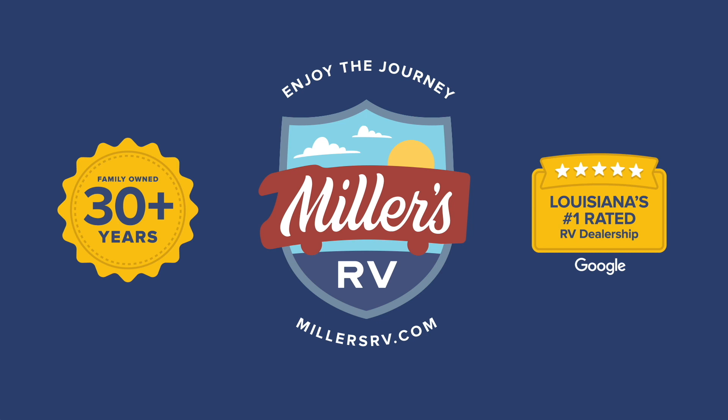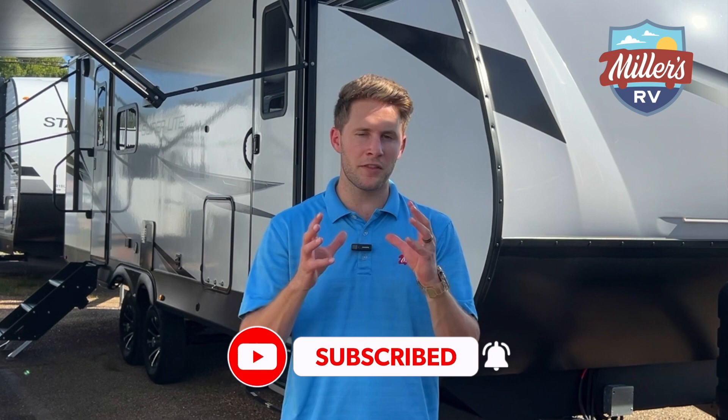So before I show you this awesome new fiberglass trailer that we just got in, go ahead, like this video, subscribe to our channel and turn on post notifications so you can get excited with me every time we put new content out. So let's check this thing out.